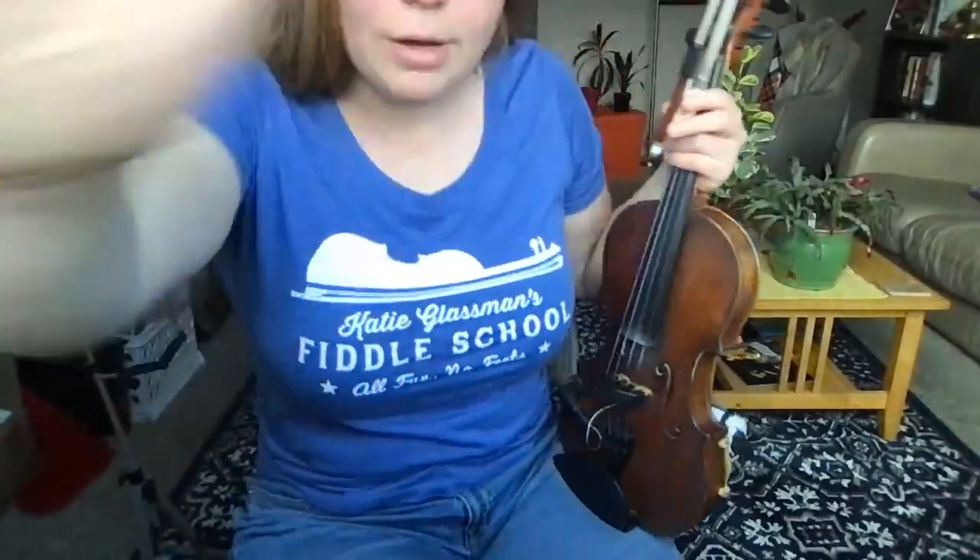And now you have new strings! I hope this is helpful and I hope you enjoy that new set of strings. See ya!